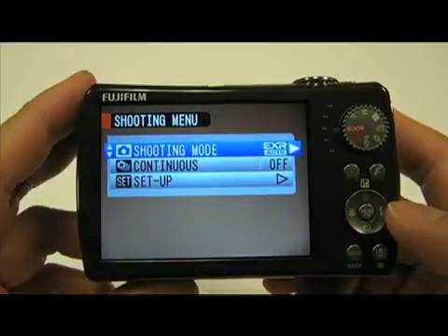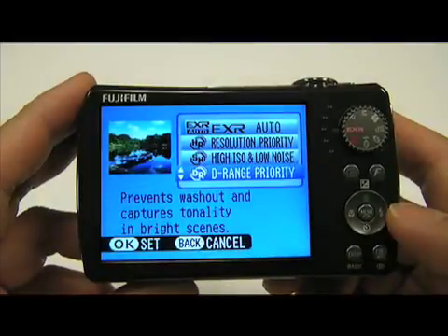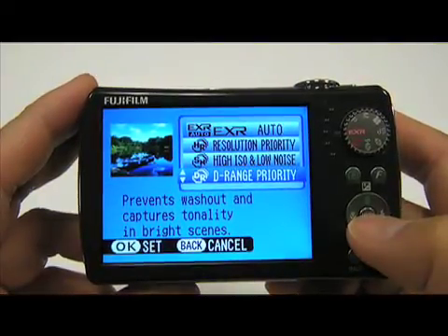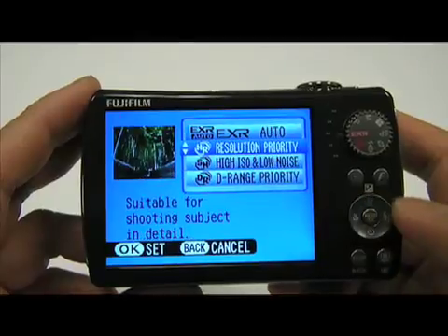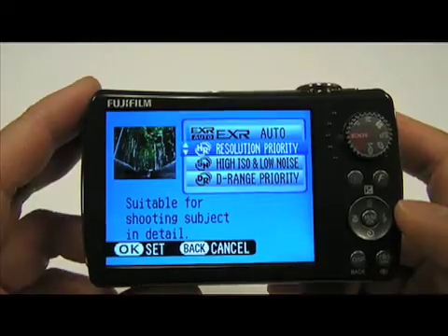You can also shoot in wide dynamic range mode — if you're heading outside after the wedding on a bright sunny day with high contrast, go to the menu, set it to D-range priority. And the last mode is the high resolution mode: going to the menus and selecting resolution priority gives you the HR mode for the full high-res 12 megapixel file. Those are the manual mode options with EXR; of course you can always shoot in auto mode and it does everything for you.